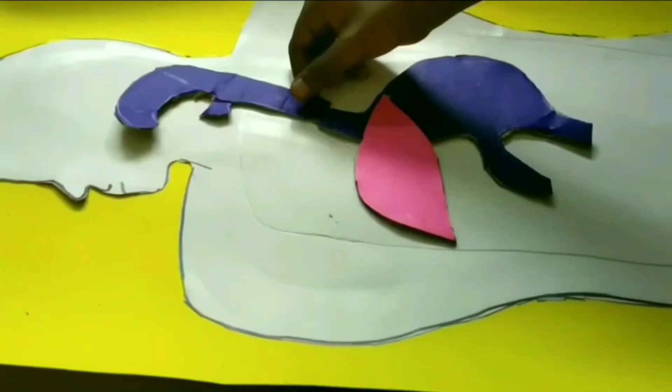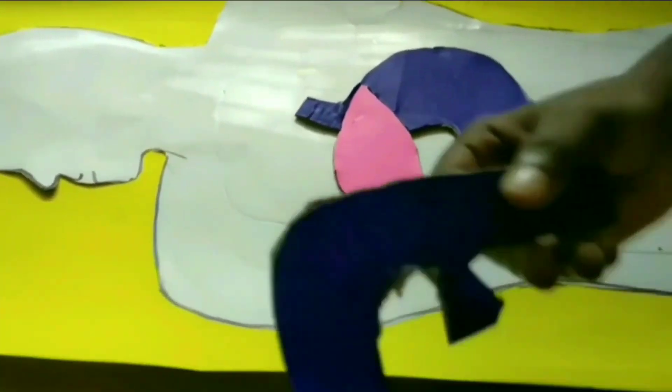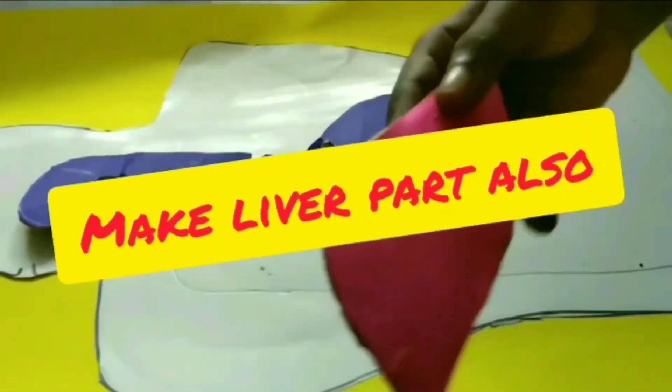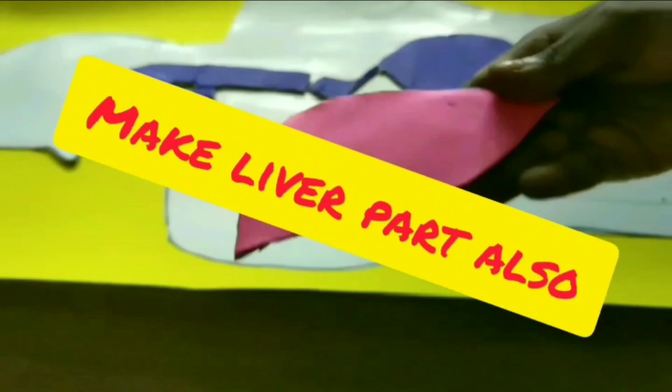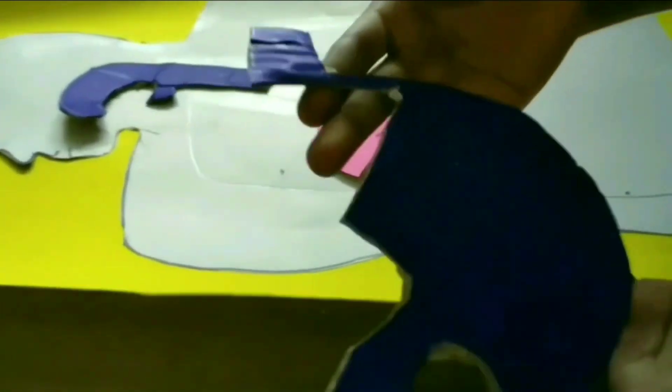Now we want to paste the parts. This is the food pipe. This is the liver. This is the stomach.